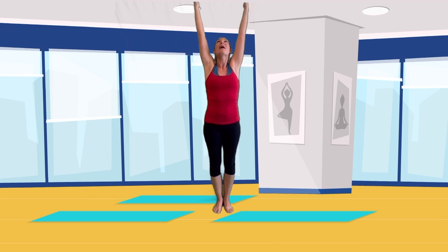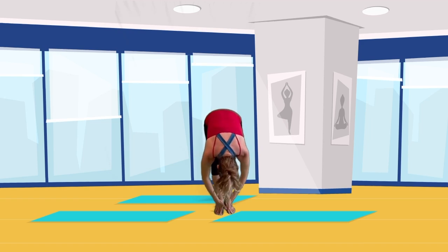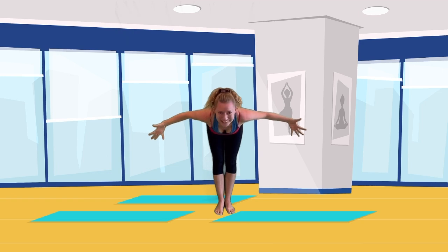Now reach your hands up high on the inhale, then lower all the way to your toes on the exhale. Forward fold over them. On the inhale, straighten your back like you're looking over a cliff. Everyone say: ah!